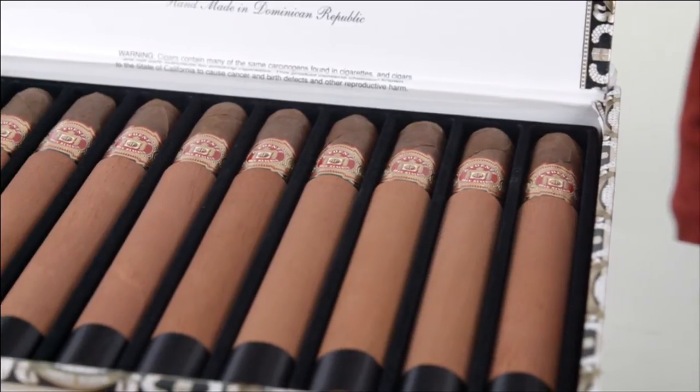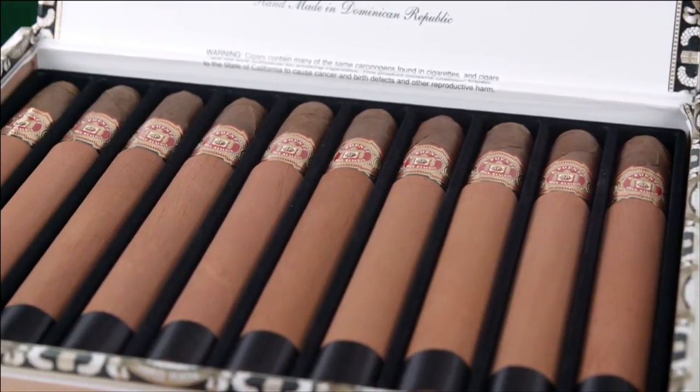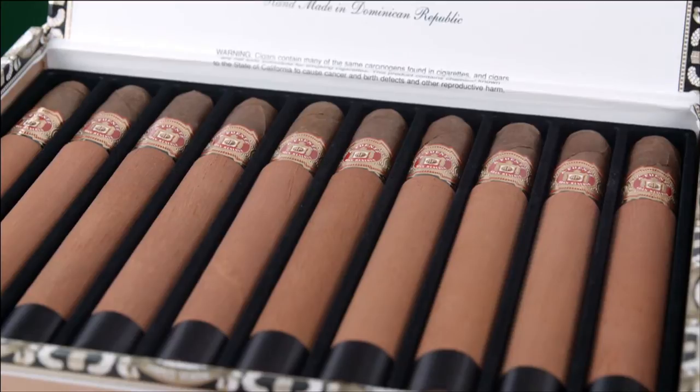Another thing you should note about the Chateau Fuente Sun Grown cigars: they have a red and black band on the neck and a black band at the foot — except the Queen Bee, of course, which has the red band.